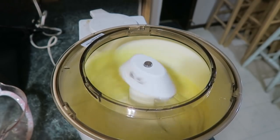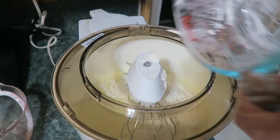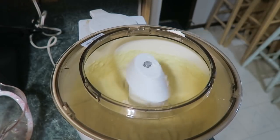Put that mix in, and then add one cup of flour. I turned that off so it doesn't fly all over the place. That mixed in really well.